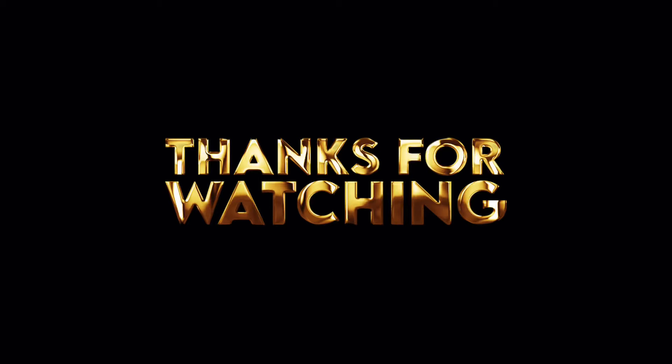So don't forget to like, share, comment, subscribe. Tell a friend, tell another friend. And I'll be back with more videos. Thank you guys for watching. Love you all. I'll be back with more videos. Bye!